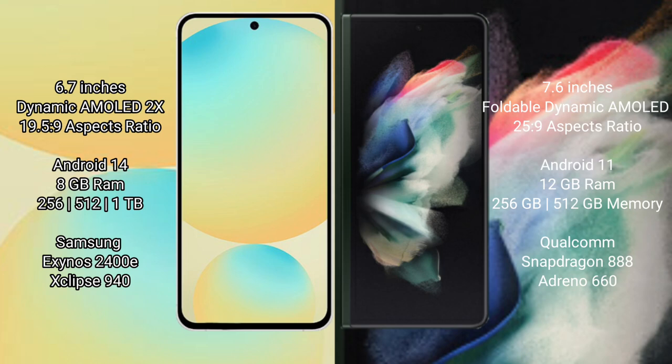Samsung Galaxy S24 FE has a 6.7 inch dynamic AMOLED display. Samsung Galaxy Z Fold 3 has a 7.6 inch foldable dynamic AMOLED display.